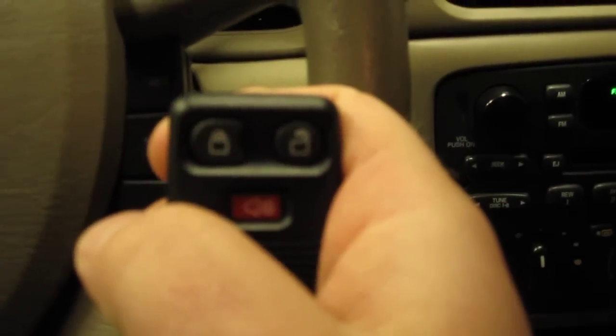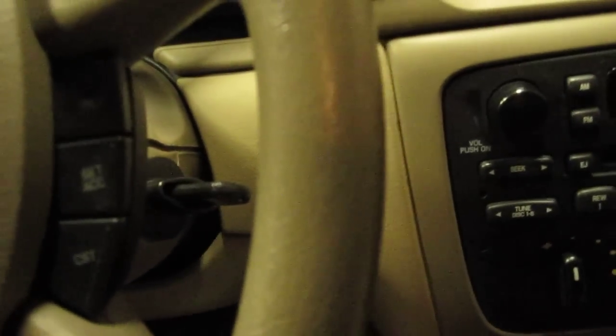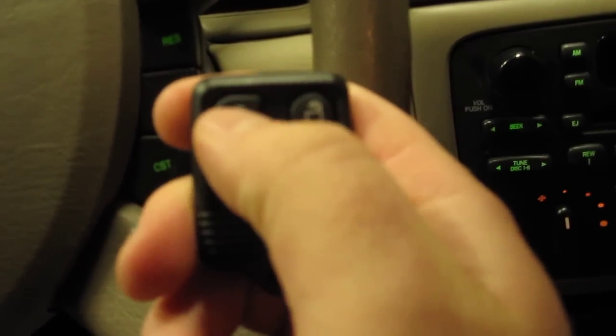Now, what we're going to do as soon as that happens, we're going to get out your new Ford keyless entry remote and hit the lock button. Notice my locks cycle on their own. What we're going to do is turn the key back off. There go my locks again, cycling on their own to let you know that it's being programmed. So now we can take the key out of the ignition and try our new remote out.